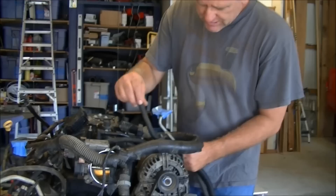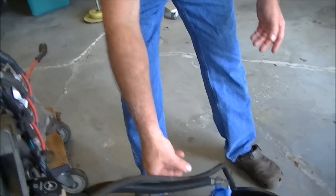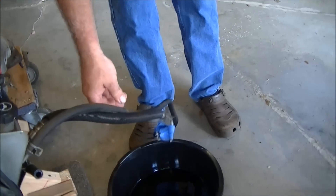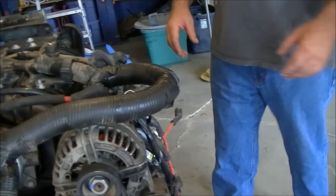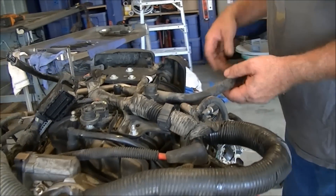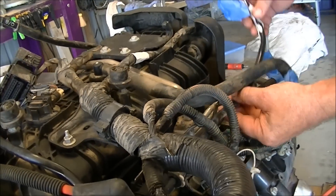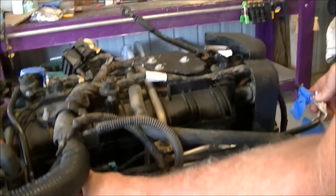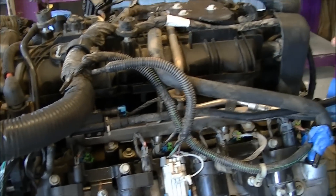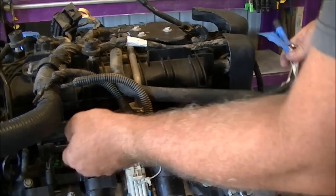I'm going to start by just unloading all of the little hoses and things that are on it. Power steering hoses will probably drain a lot of fluid if they've got anything in them, so I'm just going to kind of hang them down. This is the evaporator purge valve and the purge hose. When they removed it from the truck they cut it off, so I just put a blue piece of tape on it so I know that it needs to be replaced.